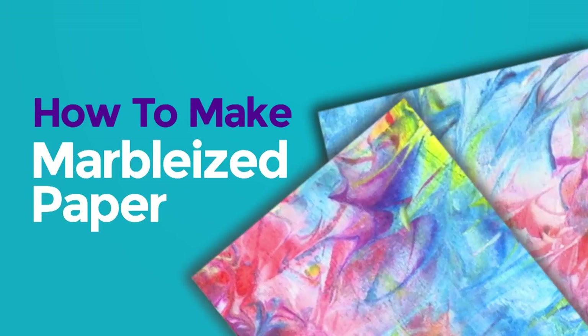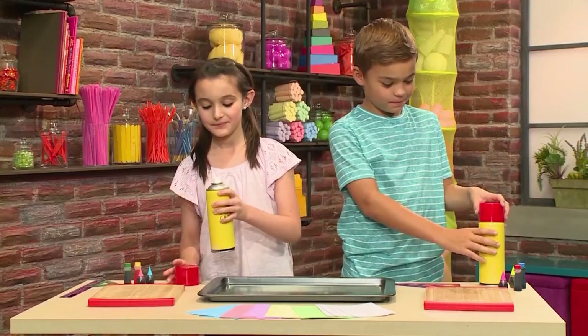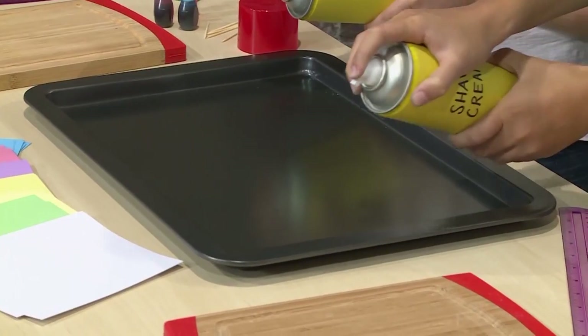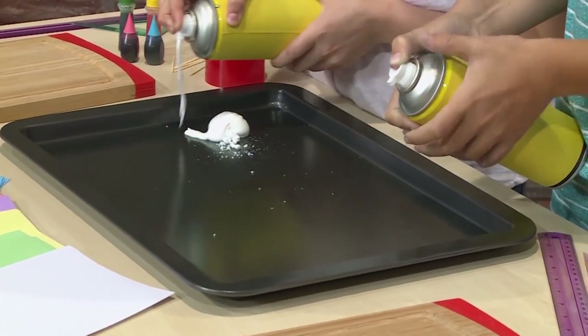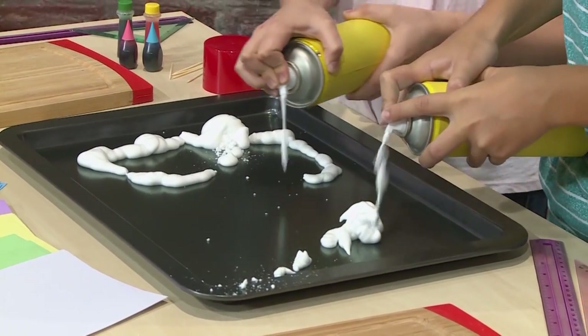How to make marbleized paper. We made this cool paper — isn't it beautiful? We're going to show you how to make one so you can play too. First, you need a baking tray and then you need some shaving cream. Just get regular shaving cream that's white. Make sure it doesn't have any aloe vera and no gel cream. Fill the tray with the shaving cream.